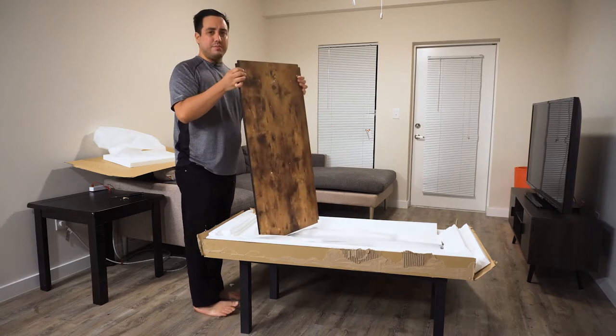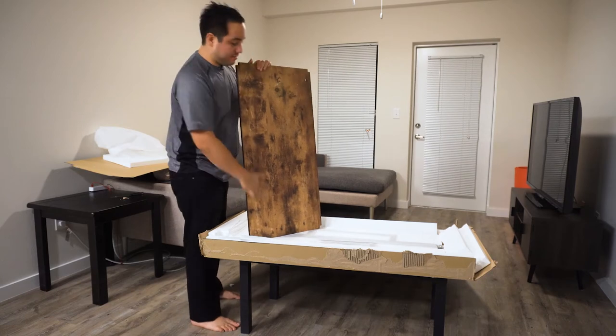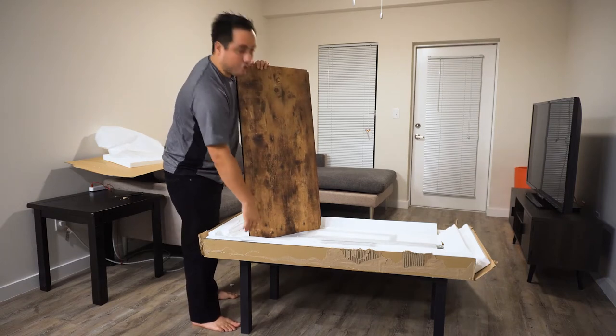You know, this doesn't seem too bad for $120. This is definitely real wood - it's not that fake stuff. And it's very solid, very strong looking table, very strong legs.